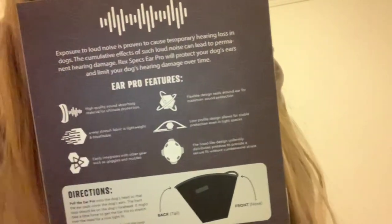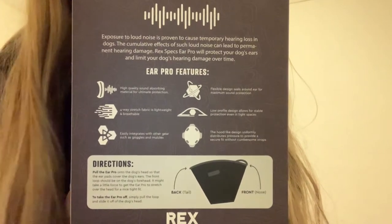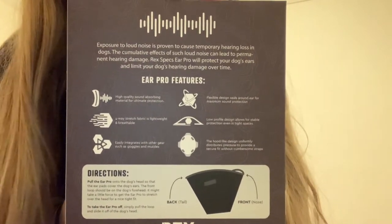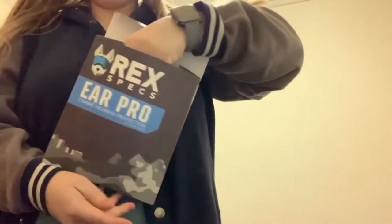Basically what they are is ear protection for your dog. If you guys have heard of Mutt Muffs, they're similar to that, but I would say they're a little bit more compact. They don't have a hard exterior — it's all made of softer material.